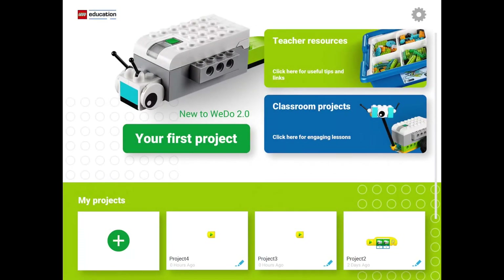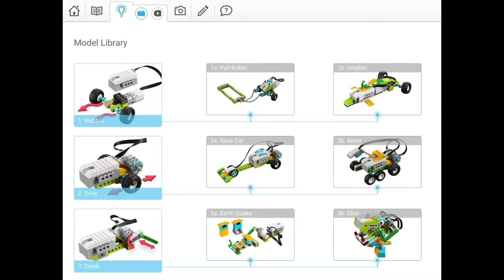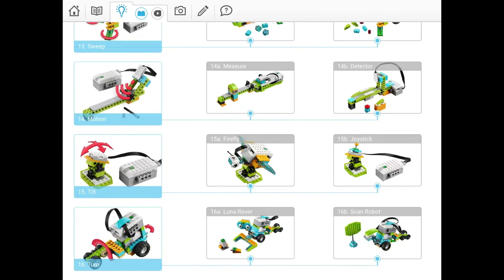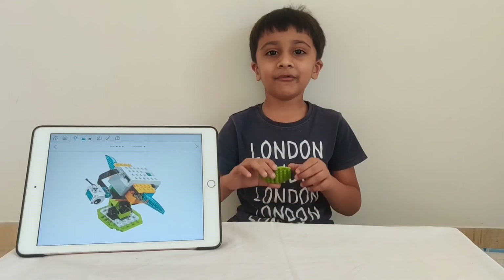I want to teach you something very easy. Let's tap on classroom projects and go to Vido's design library. This is the design library — it looks like this. Okay, this one will be fun for you. Let's do Firefly. A Firefly will look like this.